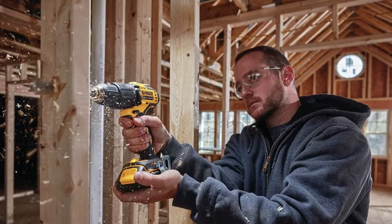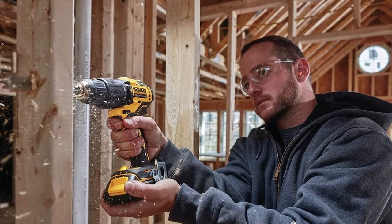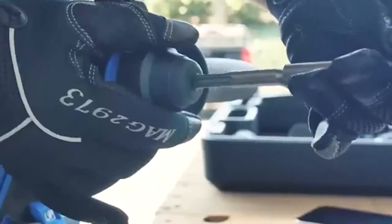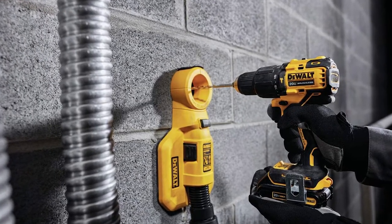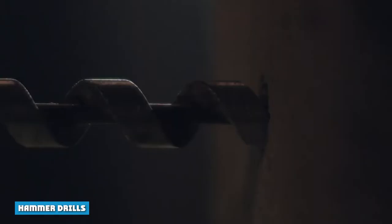Driving a screw into concrete is no easy task. If you find yourself needing to do this, you will either have to use a rotary hammer or a hammer drill. Both tools are powerful enough to sink screws into concrete, but their hammering mechanisms differ, providing each tool with different advantages and disadvantages. To find out which tool is right for your needs, watch on as we provide an overview of both rotary hammers and hammer drills.